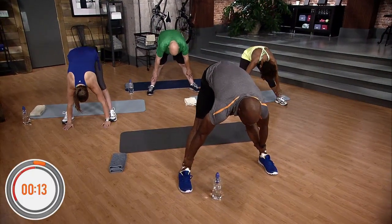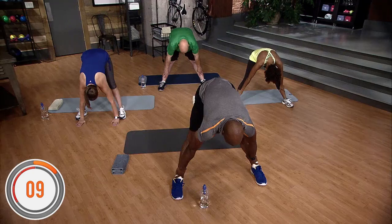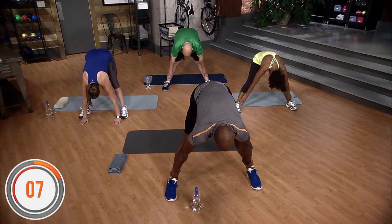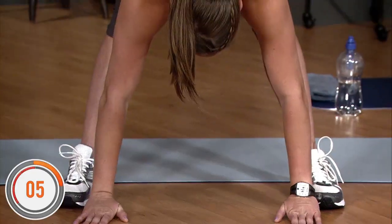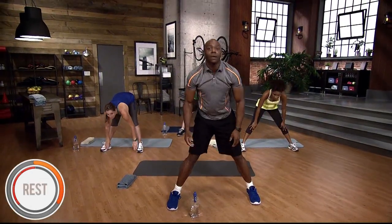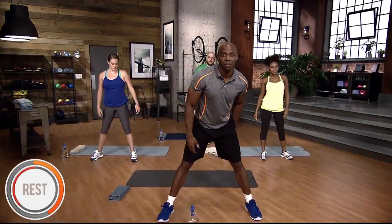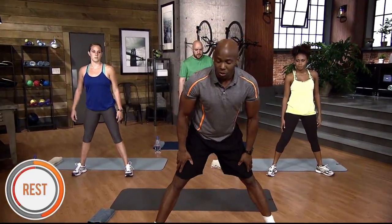Hold the hamstring stretch for 15 seconds, counting down from 15 to 1. Come up and shake it out. Don't bounce — please do not bounce. That's how you can really hurt yourself. Go down as far as you can go and then hold the stretch.